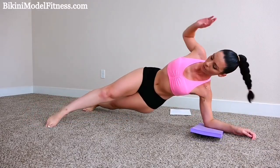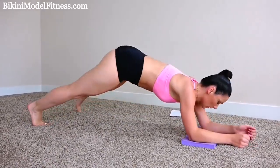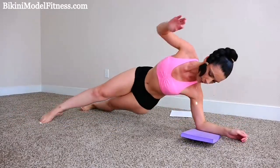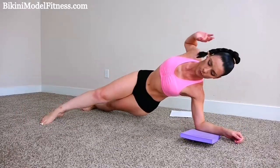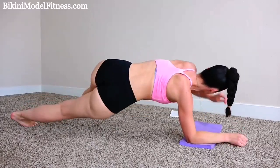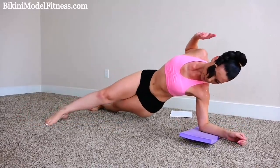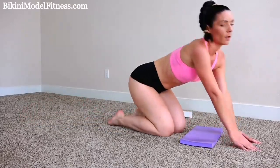More than halfway. Almost done. A few more. All right, great job.